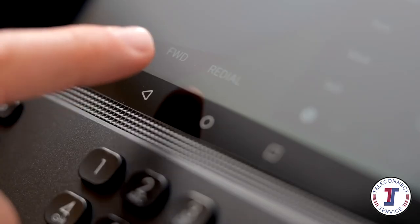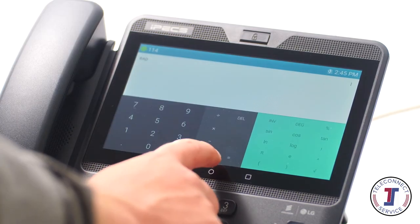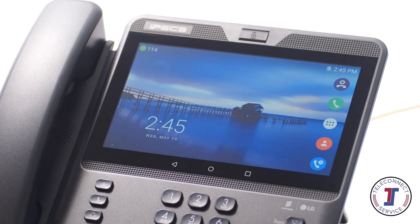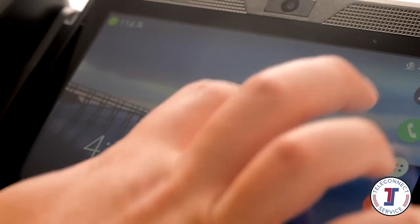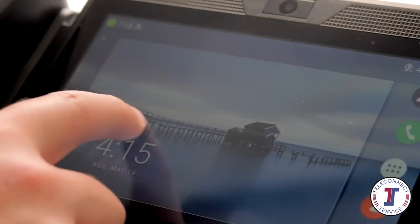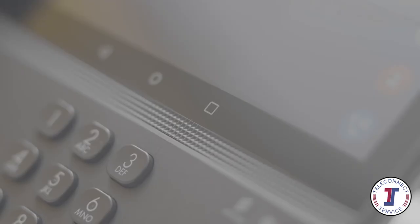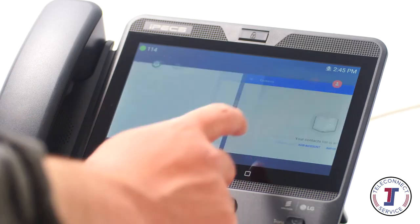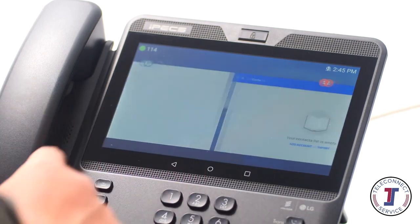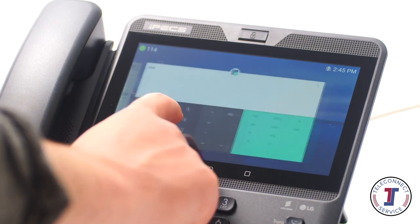The Android Back button takes you back to the previous screen. The Android Home button returns to the phone's home screen. You can add your favourite applications or widgets to the home screen, and frequently used apps to the list on the left for easy access. The Android Overview button will display a preview of open applications on your device, allowing you to quickly switch between or close applications.